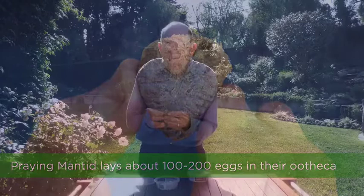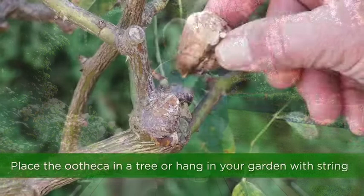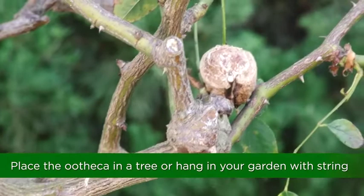All you have to do when you bring these home is take this ball of foam and put it in the branch of a tree like this. Or you can hang it from a string if you have a lot of rodents or birds in your yard, and that will protect the eggs from being pecked out of that seam.